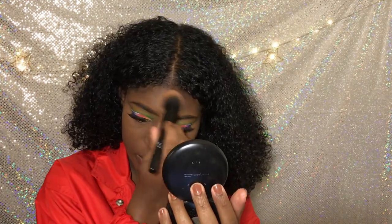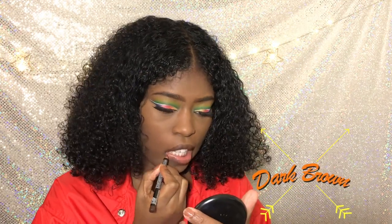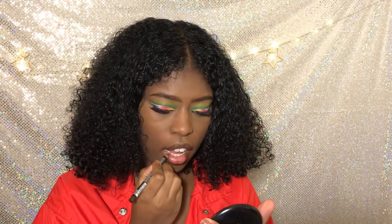Blend it back in with the foundation. But I'm using NYX — this is dark brown, this was $4. You don't need a MAC pencil.